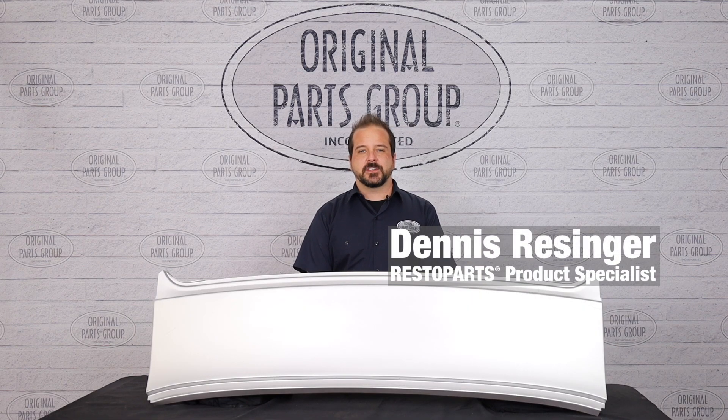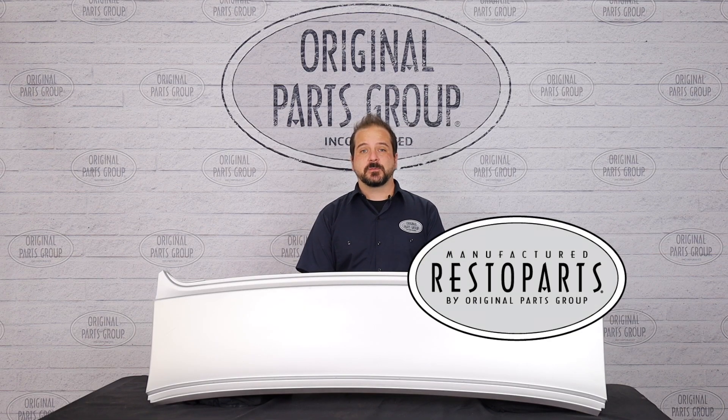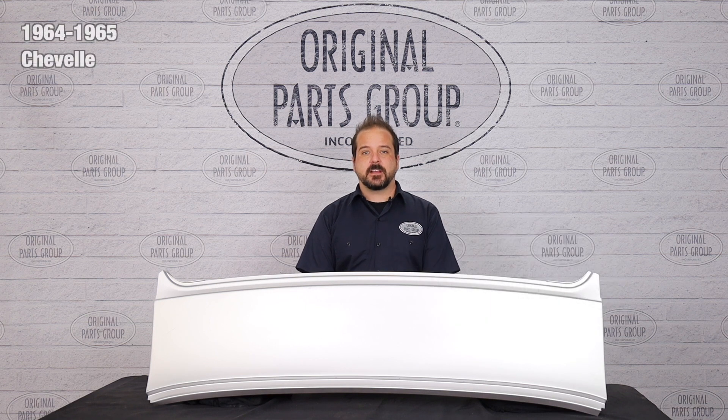Hey, I'm Dennis and welcome back to our OPGI product feature powered by Resto Parts, Original Parts Group's in-house brand. Today we're going to be looking at our 1964 and '65 Chevelle Coupe Rear Window to Trunk panels.